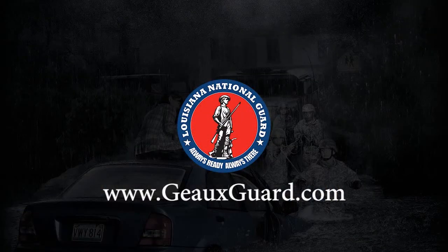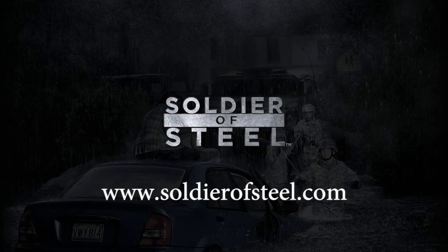For more information on the Louisiana National Guard, go to goguard.com. And for more information on the training plan, go to soldiersteel.com.